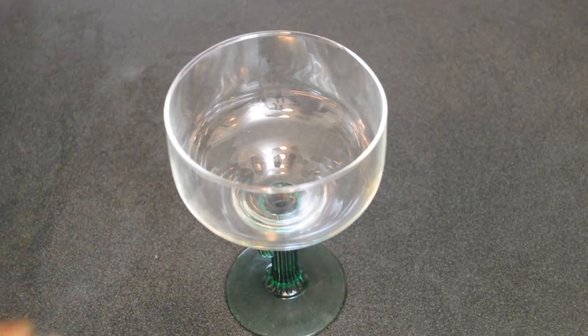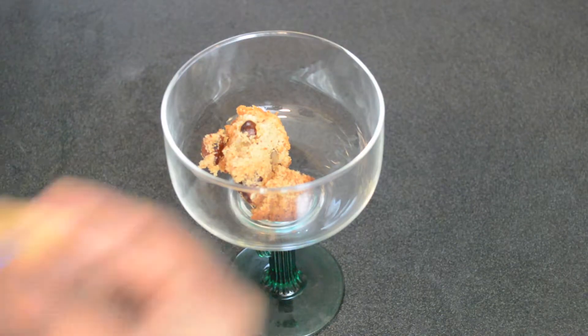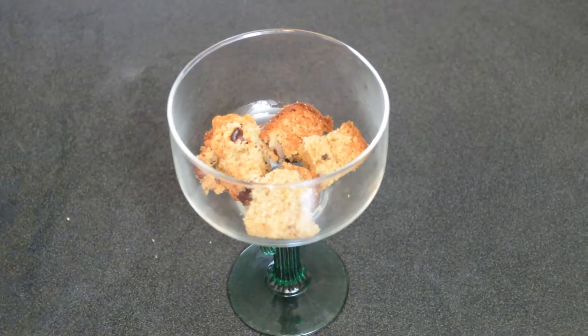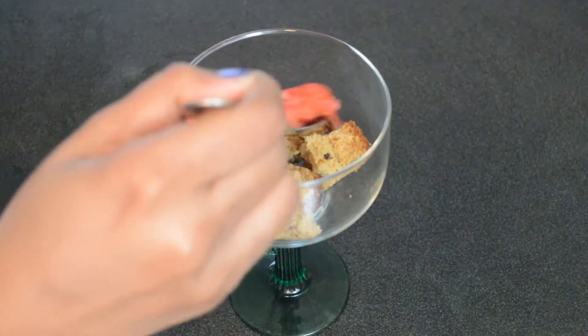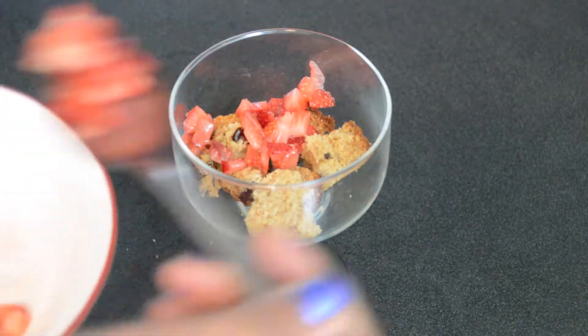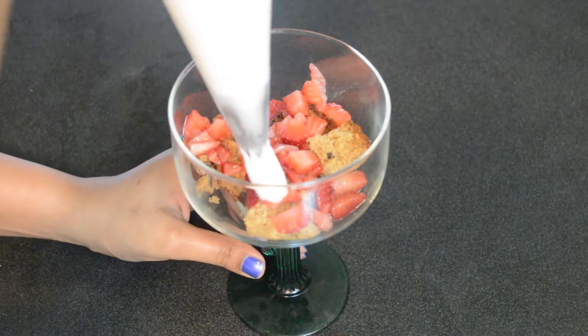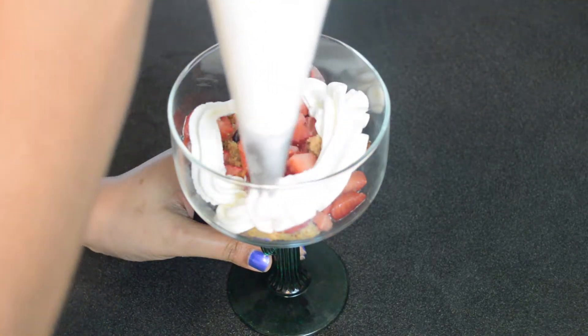Now let's assemble everything in a dessert glass. First goes in a layer of cake, next is a layer of chopped strawberries, and our third layer is a swirl of freshly whipped cream.